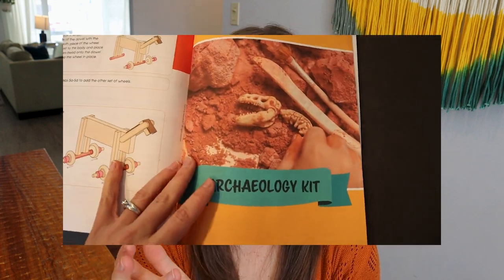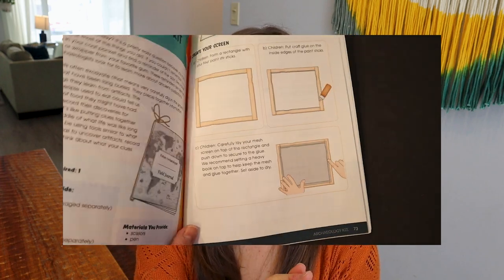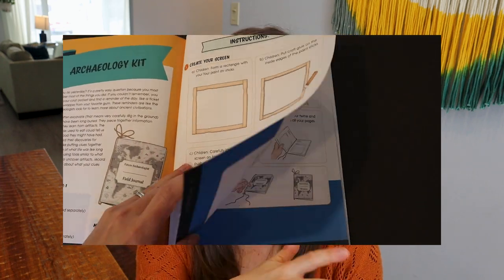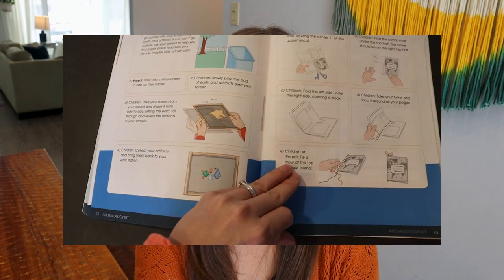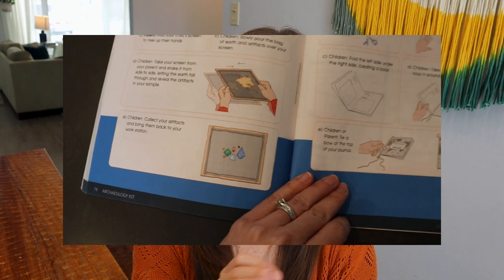The archaeology kit was just fun. My daughter loved it more than my son because there were little gems and things — it acted like a little sift, almost like panning for gold. They like archaeology stuff, so that one was good. Really easy and very straightforward, and probably one of the few projects the kids could do themselves.